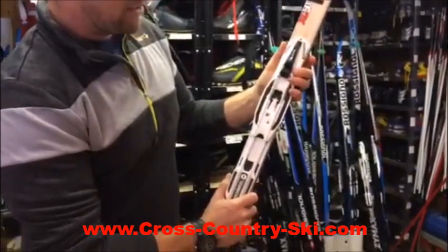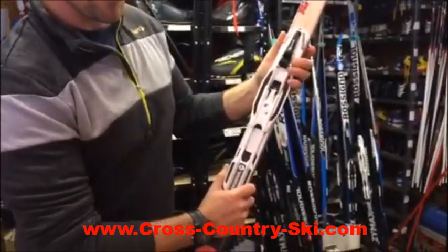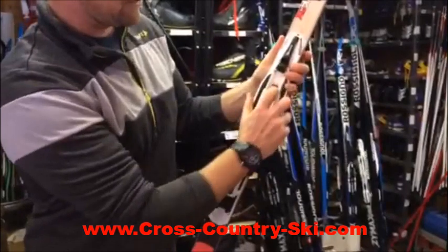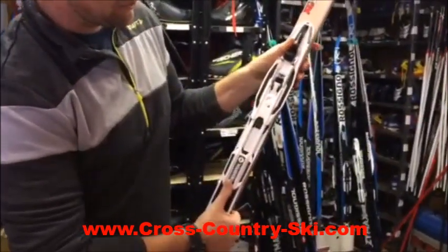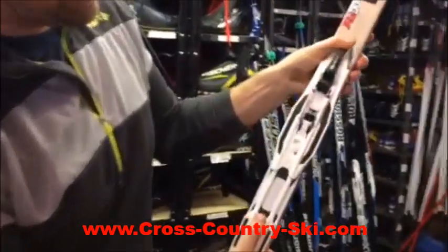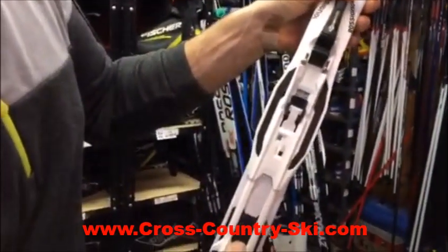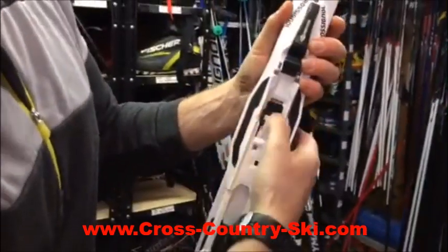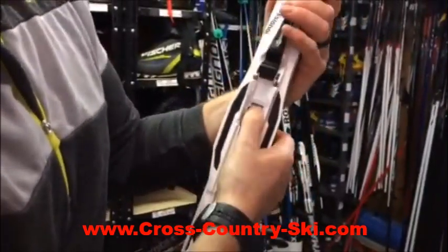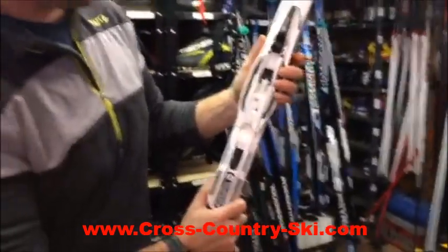If we want to adjust it, same process — we're going to pull that back two clicks and we can move it forward to plus three or backwards to minus three. Don't forget to always click that forward. It might need a little jiggling to get that second click.